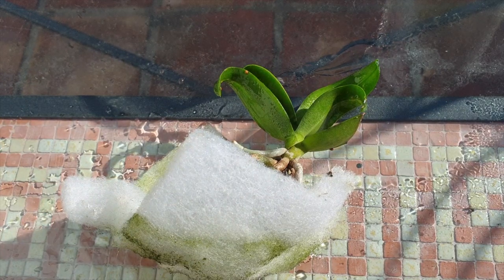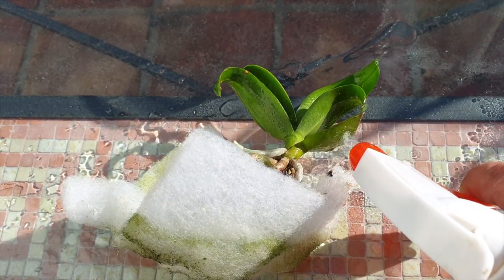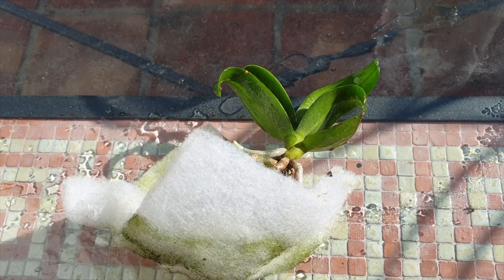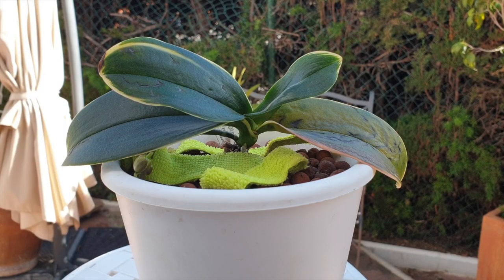Having read up on rubbing alcohol and how it affects our orchids, one very interesting factor came to my attention: the evaporative cooling effect that alcohol has. When it comes into contact with anything — even if we just apply it on our skin — it cools the skin down. And here is the solution to what is going on now with my little Sorgovivien.